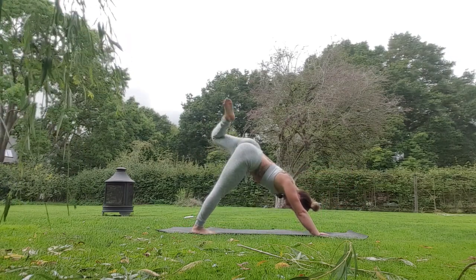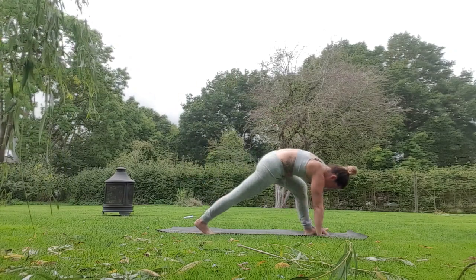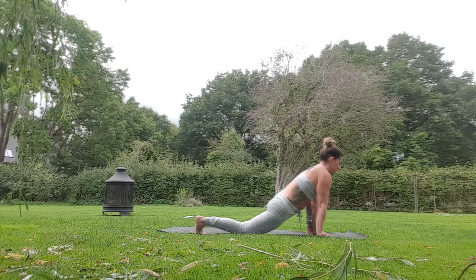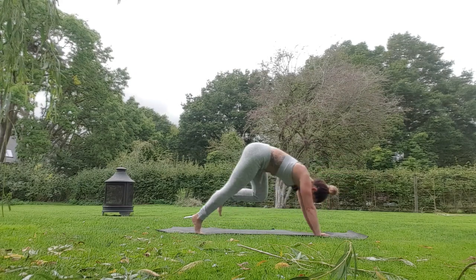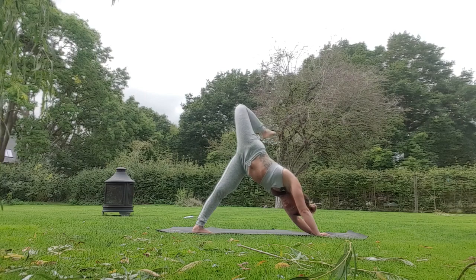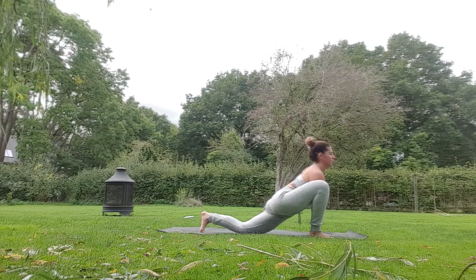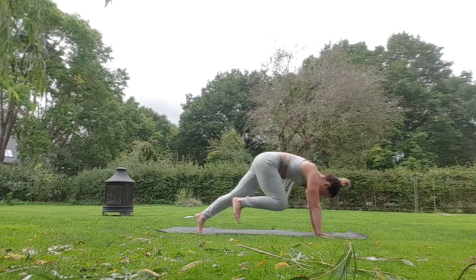Right leg lifts up, open the groin, exhale step the right foot outside the right hand, place the left knee on the floor. Take a breath in looking up for a jaguar modified with the knee on the floor. Take a deep breath in looking up a little bit more, and as you exhale step back to your downward dog. Have a little pedal, then lift up the left leg, bend the left knee, open the hip, step or place the left foot outside the left hand, right knee to floor. Take a breath in looking up, exhale, one more breath here — beautiful, step back to your downward dog.